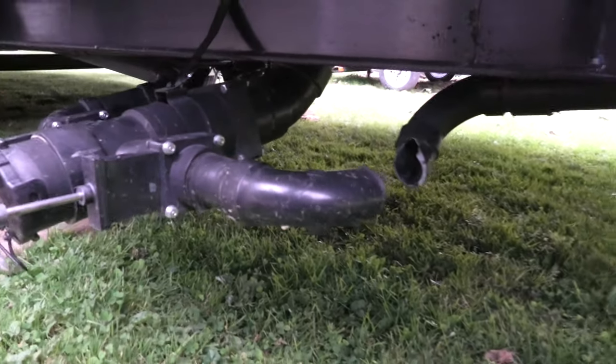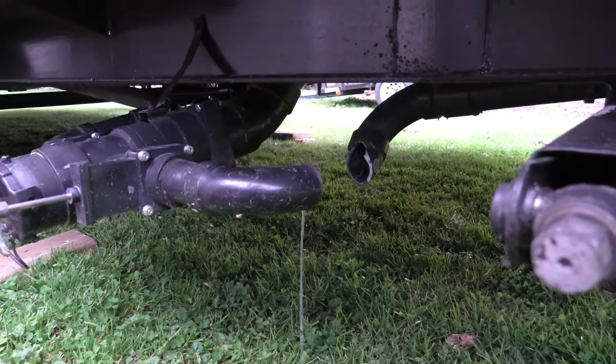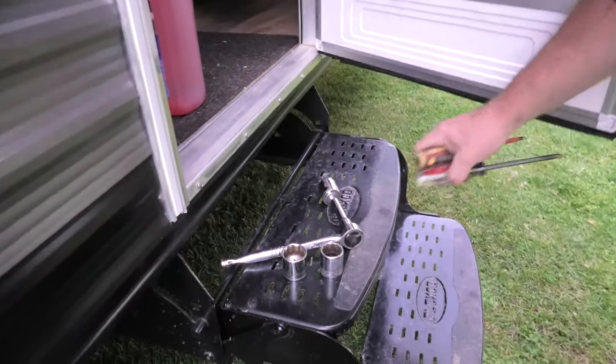We'll flush some antifreeze through there, make sure there's no water left, and then we'll cover this up so the mice don't crawl into the drain system and cause problems. Leave your comments below if you've done that before — pulled forward and hit your trailer with a piece of wood. Now let's take a gander inside the trailer. Let's get some lights on so you can see what's really going on in here.